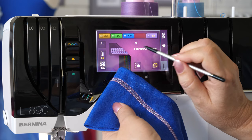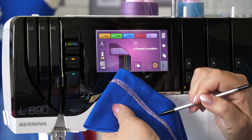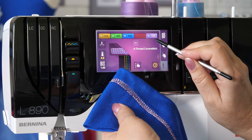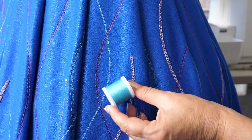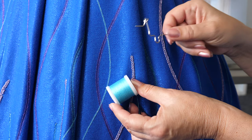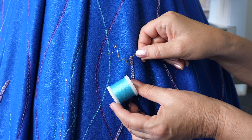For long cover stitches with decorative threads in the looper, the decorative threads guide is used in the chain looper threading path. Use the decorative threads guide also in the chain looper threading path for chain stitches with decorative looper thread.